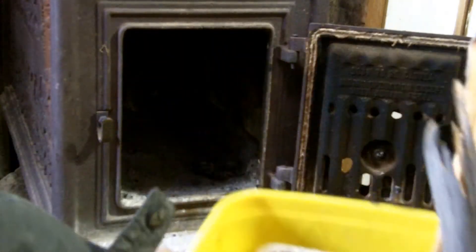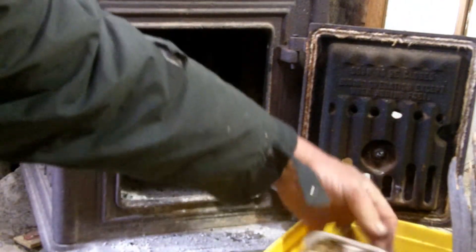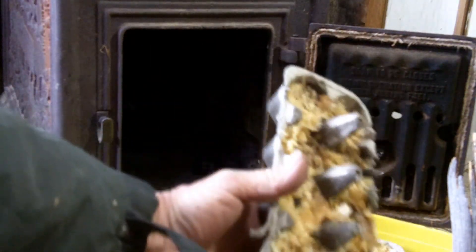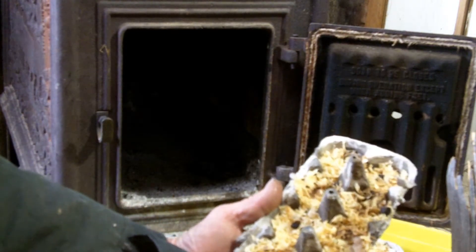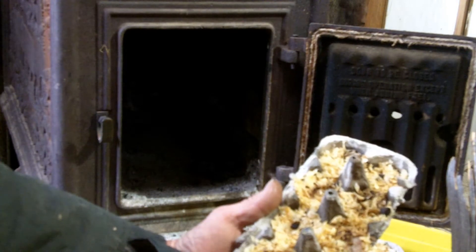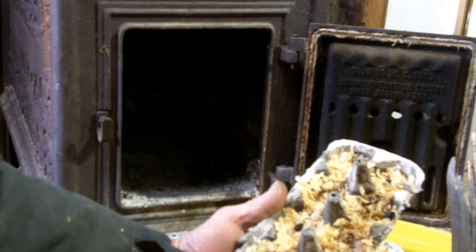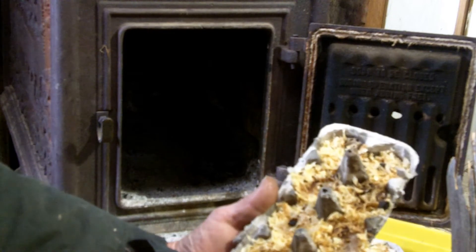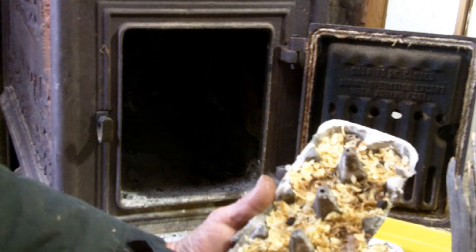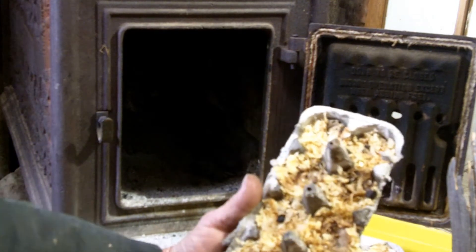So sometimes what I'll do — this is my kindling box — just an egg carton with wood shavings. I soaked it in bacon drippings, you know, the leftover fat from when you cook up bacon and a lot of other foods as well. Basically waste oil from the kitchen, just soaked into the wood shavings.